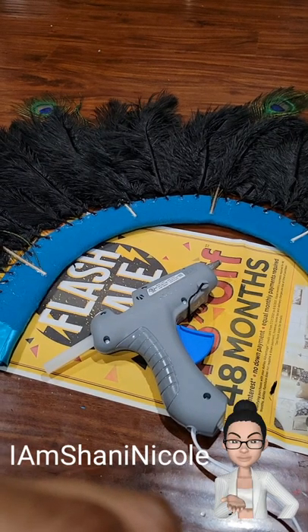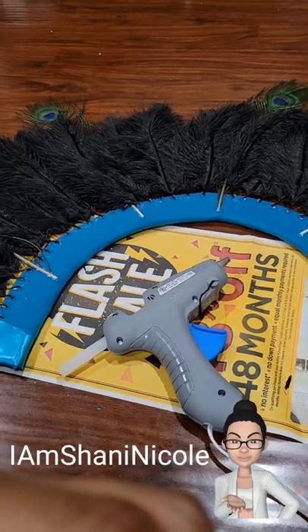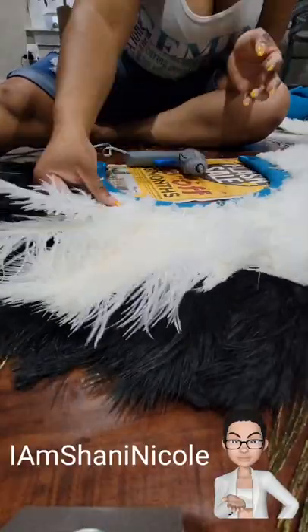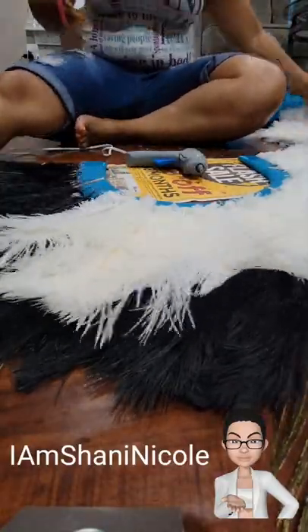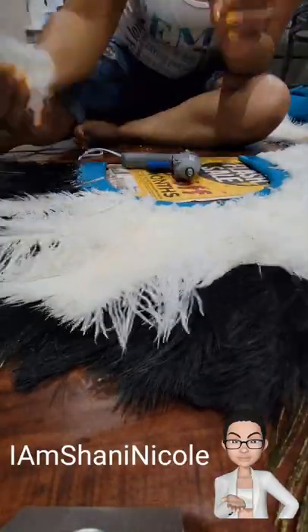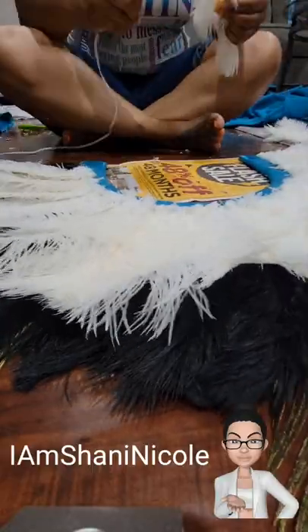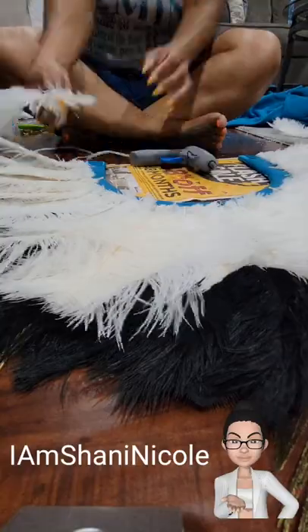Now that I have the black done, it's time to move on to the white feathers. With the white feathers, I actually did cut off a portion of the stem and then placed those over the black ones, trying to get them in between the black stems just to kind of fill that in.